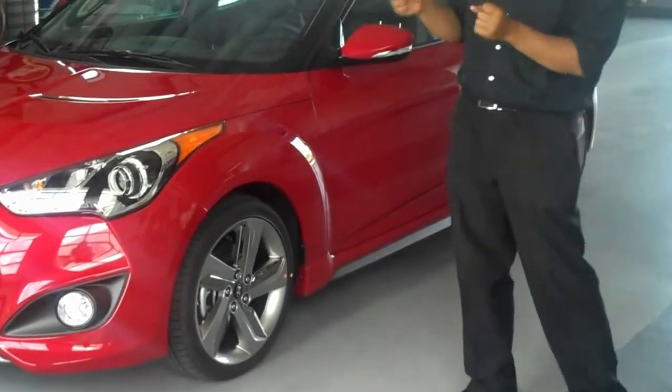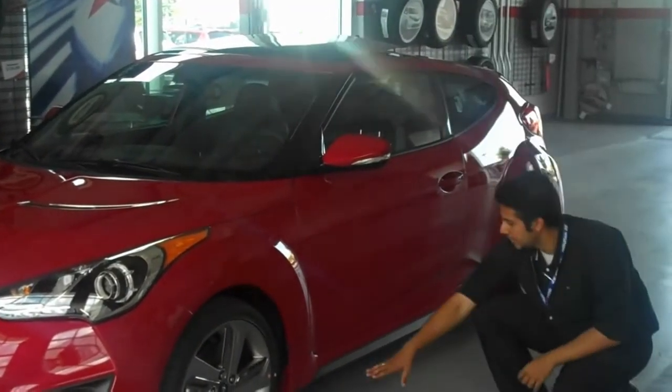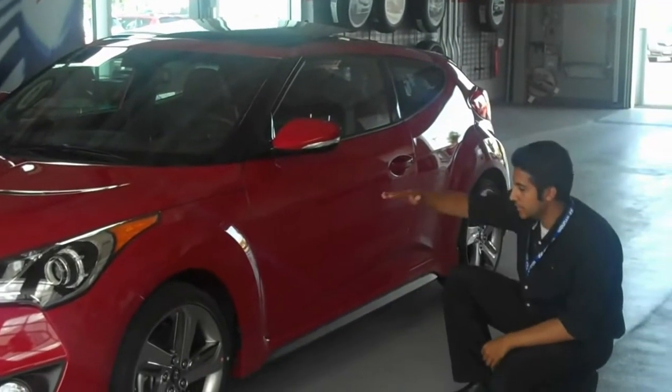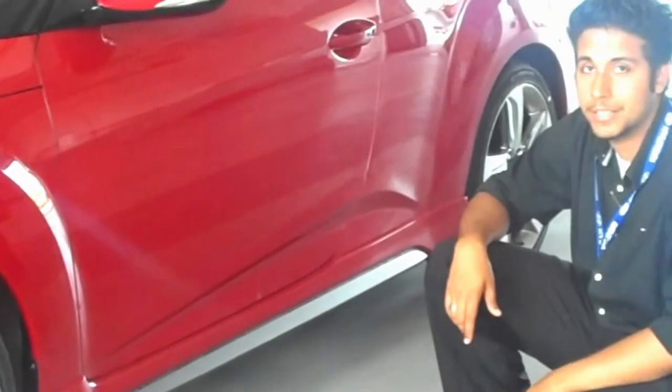It also has a very tight steering rack so it has a heavier steering for more precise handling. And you can also see the ground effects — this gray side skirt that lets the airflow underneath it. It's much cleaner. It also has a great diffuser to take a look at.